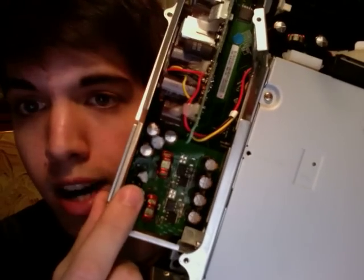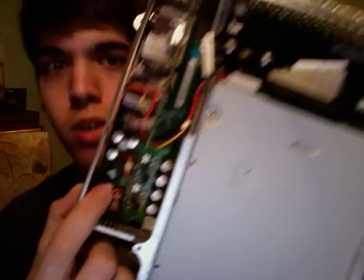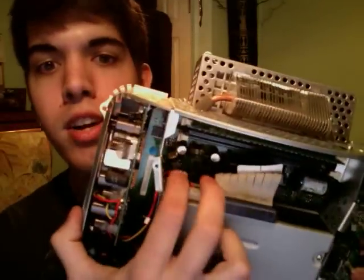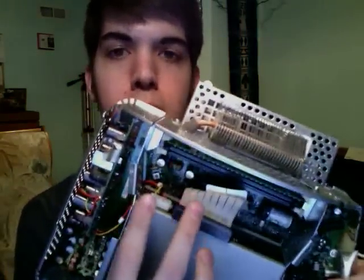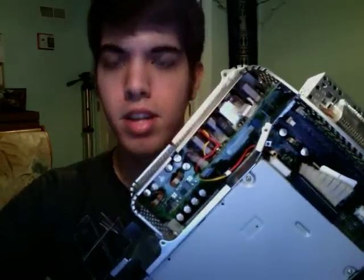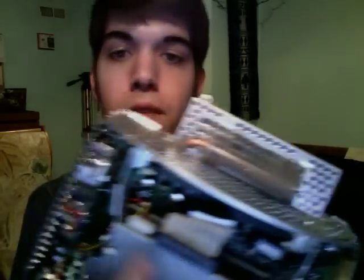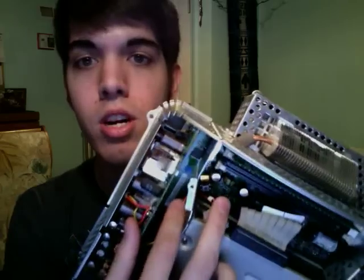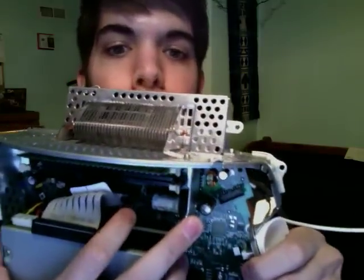I didn't even get the solder out, I just had to pry out the capacitors. Putting new ones in is going to be very difficult. These 2 right here near the memory slot — you can probably see this one a lot better without taking out the motherboard. Just pry out the lid on the bottom and you'll see these 2 right here. If these are bulging, then you know that you've got capacitor issues. And this one right here as well.